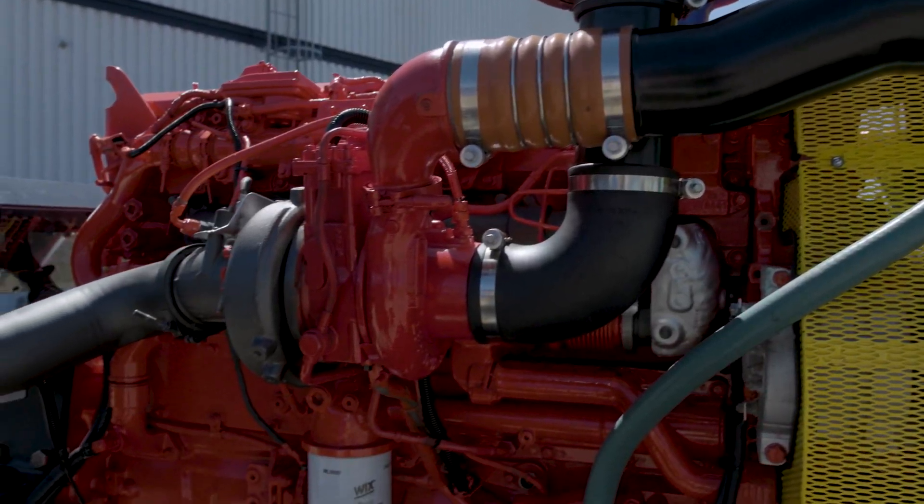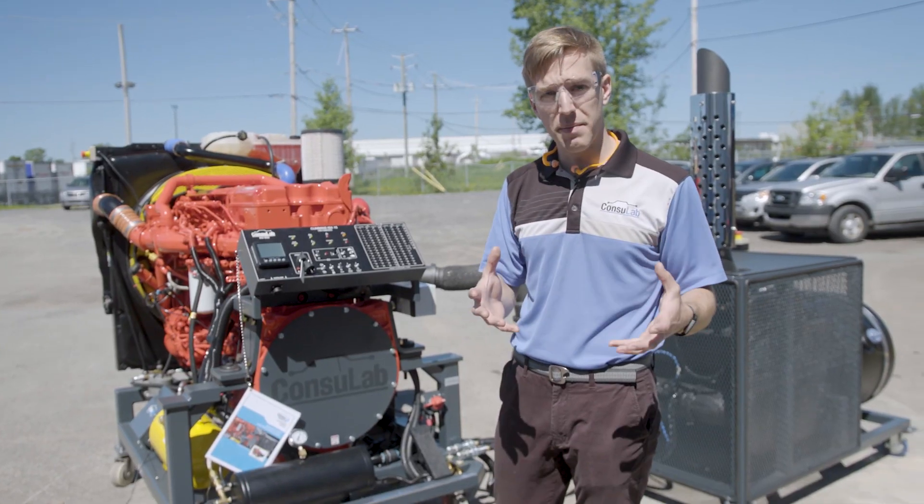We can do this for Cummins, Caterpillar, John Deere, Mercedes engines — anything you can imagine.